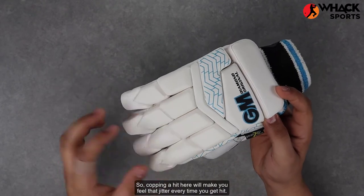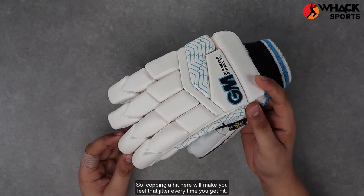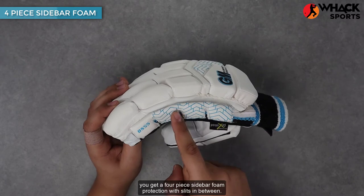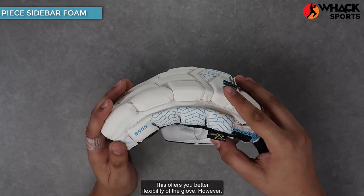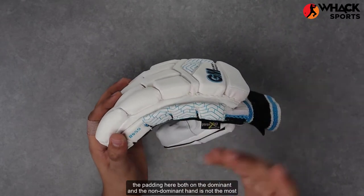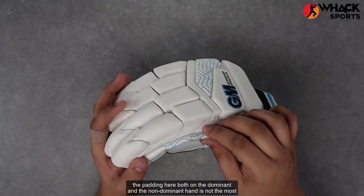So copping a hit here will make you feel that jitter every time you get hit. Talking about the side, you get a four-piece sidebar foam protection with slits in between. This offers you better flexibility of the glove. However, the padding here, both on the dominant and the non-dominant hands, is not the most impressive.